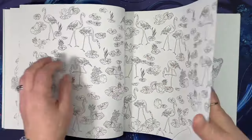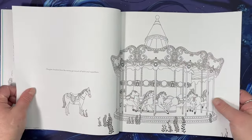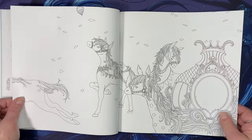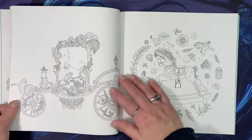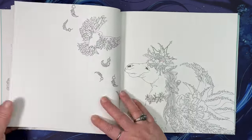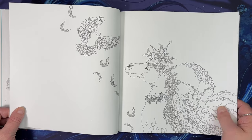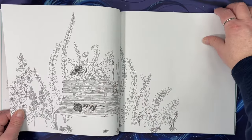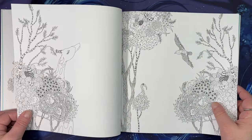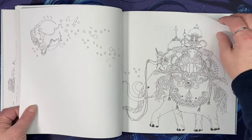The paper is so thick. I love carousel horses. I believe I saw this on Colored by Maya — she influenced me to get this book. I will put her channel in the description box below.